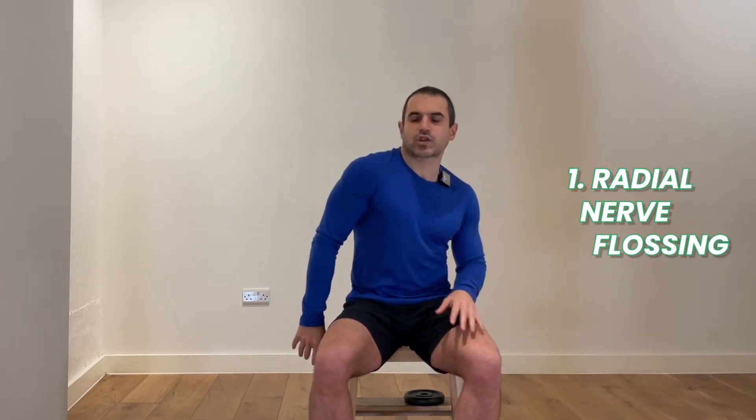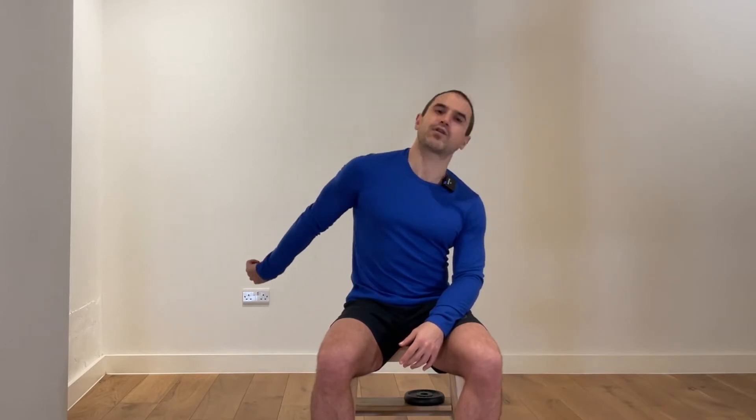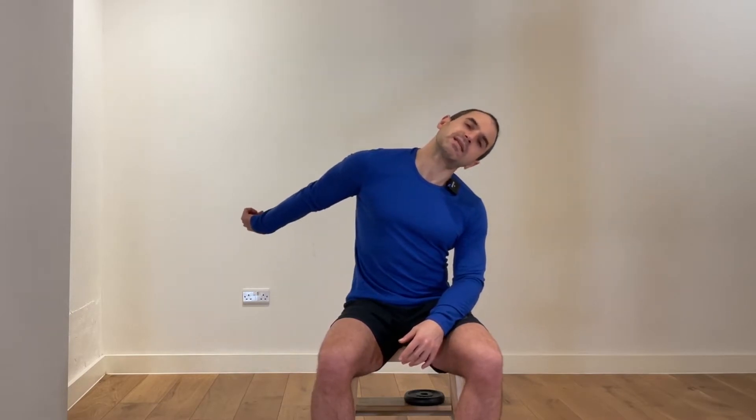I would like you to bring one shoulder forward. We start with your left shoulder and from there take the arm back and you will dorsiflex your wrist. From here you will move your head away from the shoulder and back up. Once you do that you can also start taking your arm back. This is actually a nerve floss, which in a lot of people will be trapped, and if that's the case for you I would suggest that you perform these stretches even outside this sequence on its own a couple of times a day.